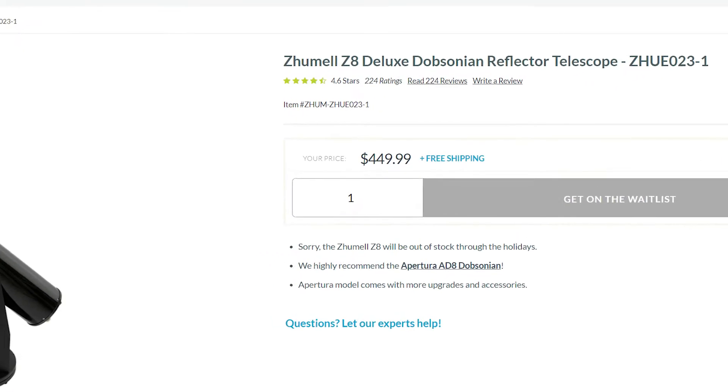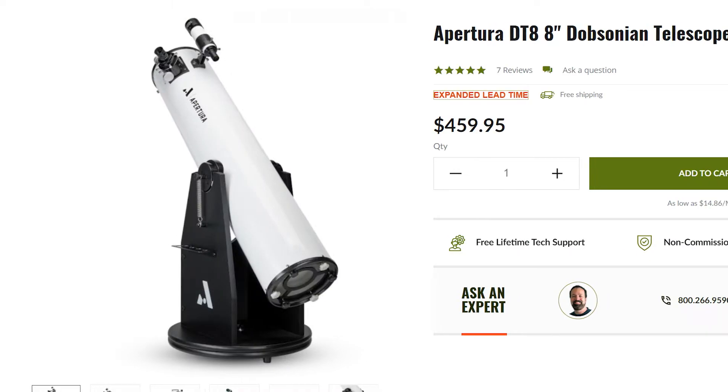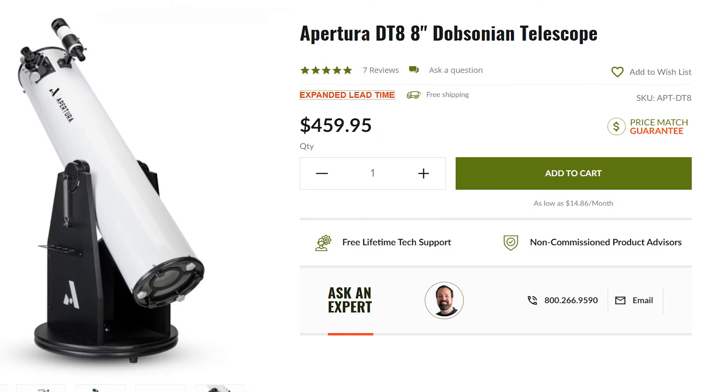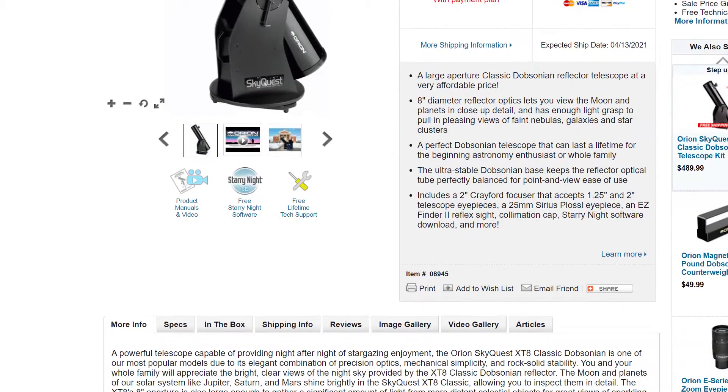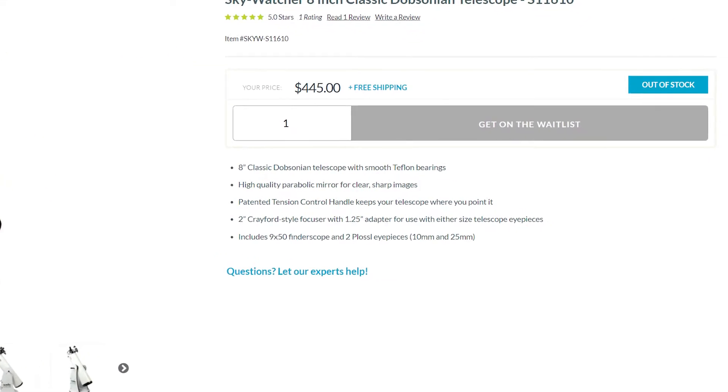The first pro is that they are cheap compared to other telescopes that have the same focal length. These telescopes are very affordable. At the time of recording they average around $450, but do keep in mind that prices change, and because of the pandemic there has been a shortage in manufacturing telescopes and everything has been a little backed up.